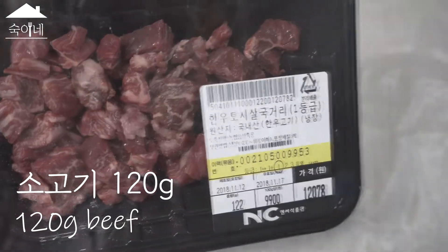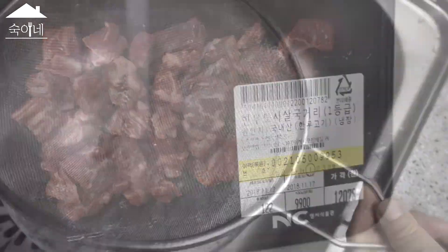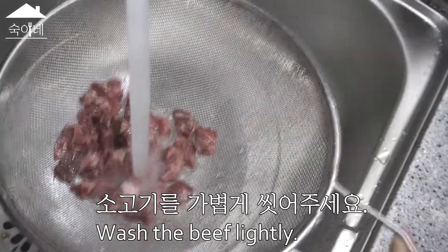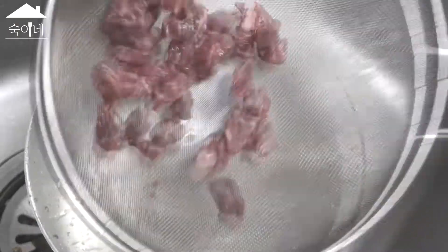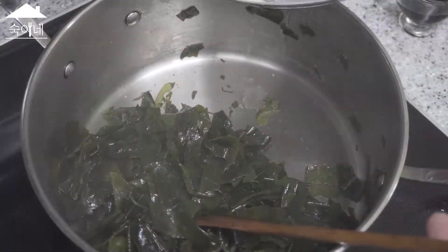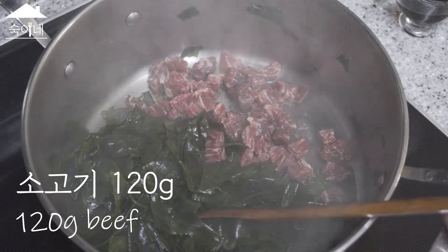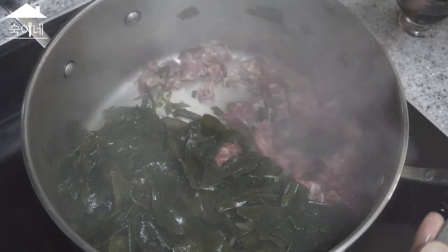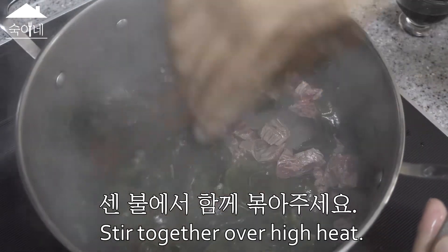It is fine now. Now I use the recipe for the dish. Now we will open the fresh water and add the pepper to the whisk, going with the sweetness. Let's wash it in the pan.